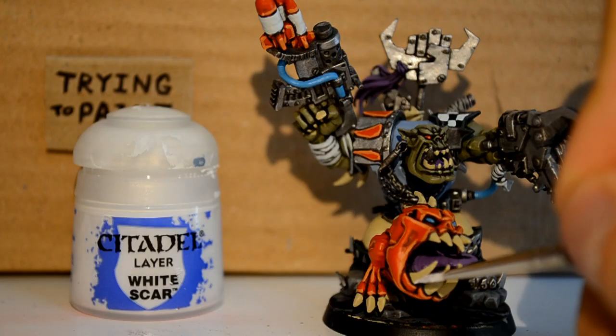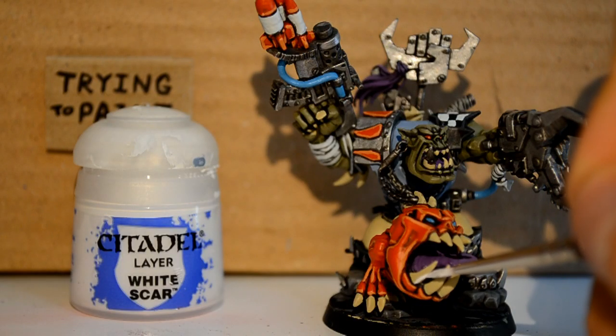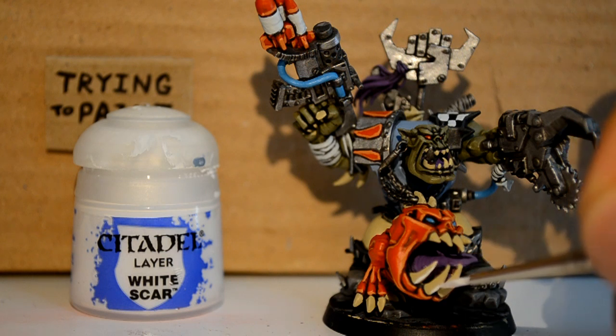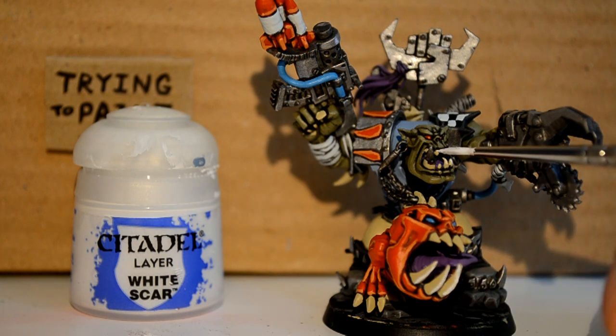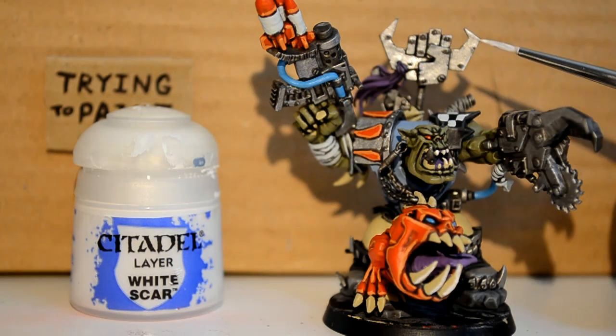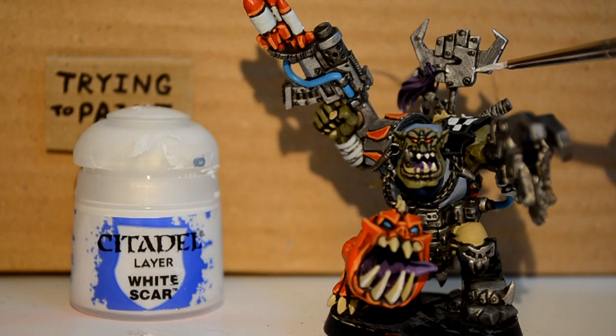Then I'm onto White Scar. As always, I go well over the top with White Scar — the other day I totally destroyed a hell brute just because I went crazy with it. But we don't need to talk about that. So I'm just picking out all the teeth here, the boss ball, and the metal areas — because I'm going shiny, because I can.